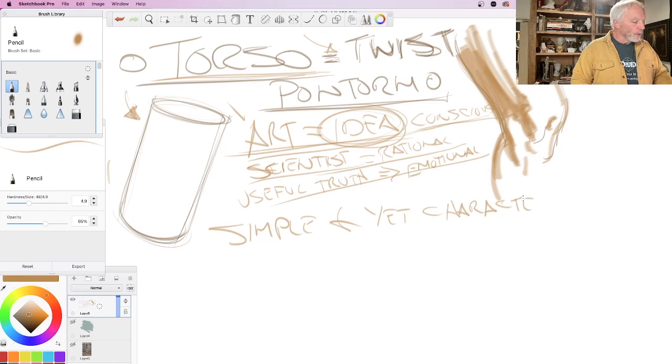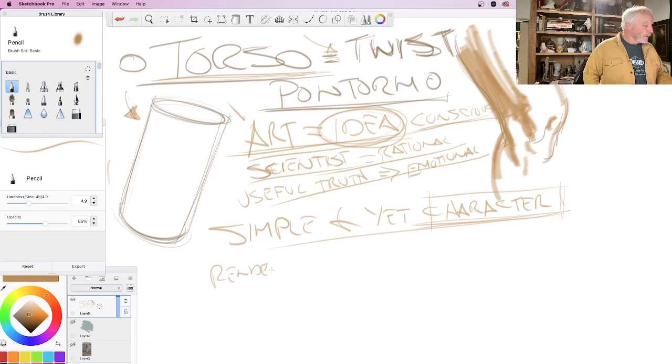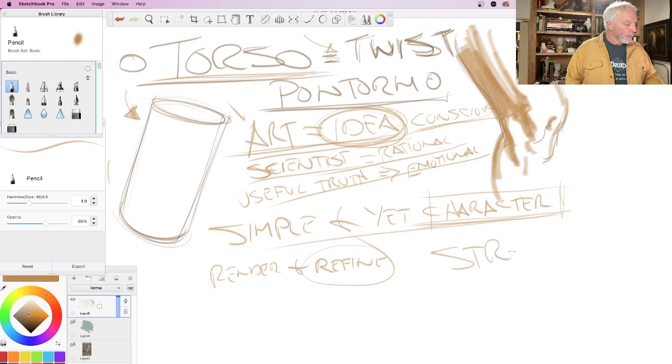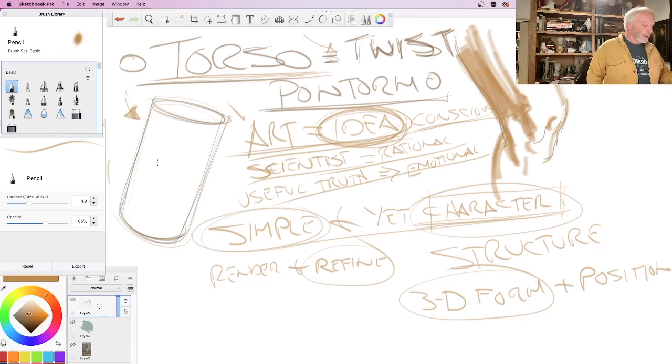I want to make it as simple as I possibly can — just a tube — and yet a very characteristic tube. As I move along and render and refine, I'll be refining my idea about the tube. The tube is just a simple structure. A structure, as I define it, is a three-dimensional form in a very particular position — I can understand the character of its form, and it's a simple idea: just a tube, in its position in space.